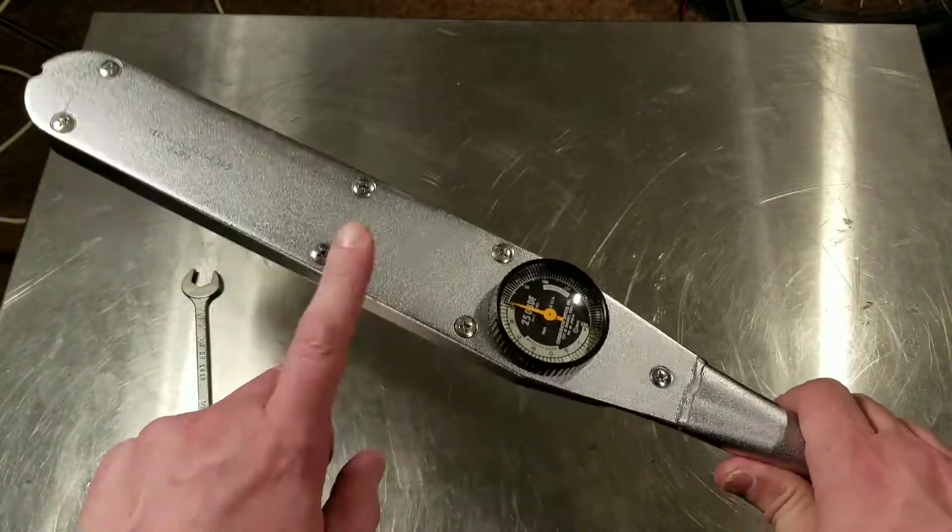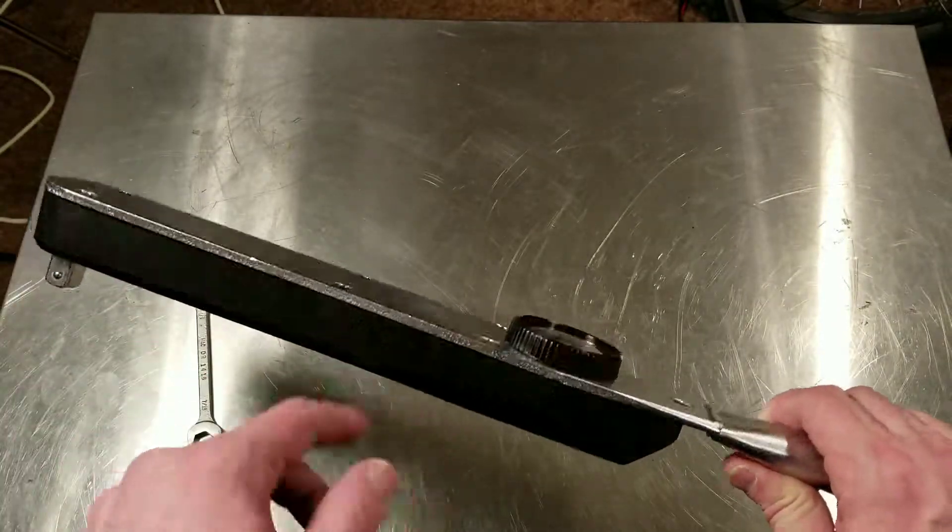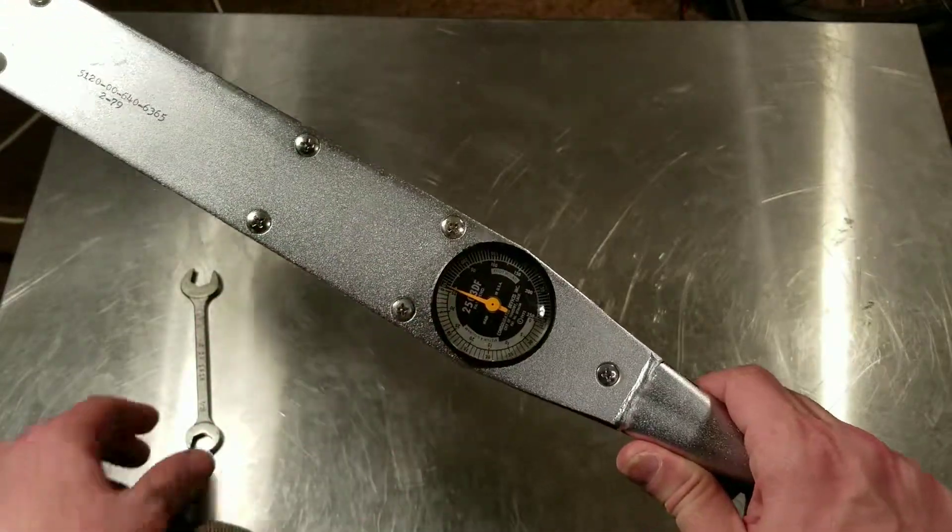All this has is a rigid beam and then a movable beam that the anvil is connected to, and then it just has a little connection to a dial.